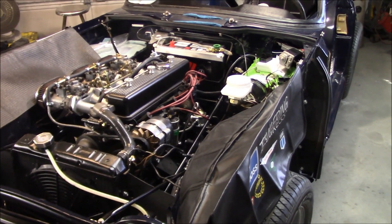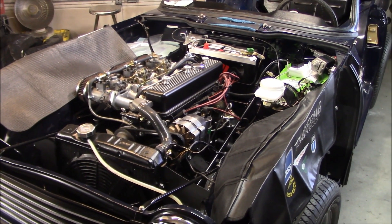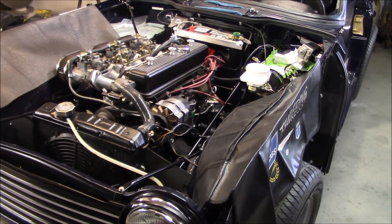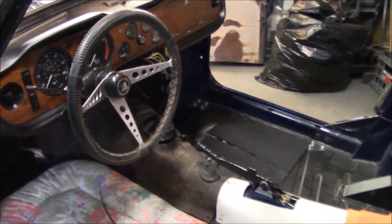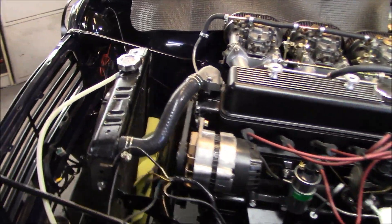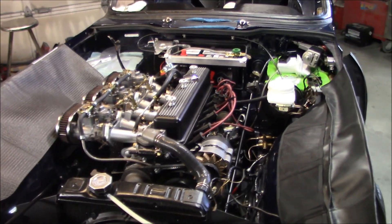Number one on the list is to complete the wiring. This will happen over the next little while based on Elin's availability — he's a busy guy and I appreciate the time he spends here. We did the bulk of the wiring last session and the rest should be pretty much plug and play: alternator connections, fuse box connections. Some of the dash connections I can do myself, but a few things I'd like Elin to oversee.